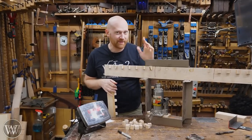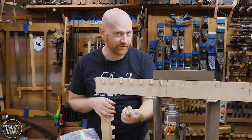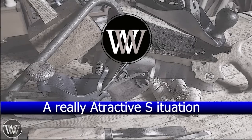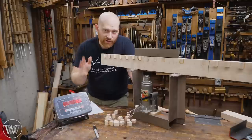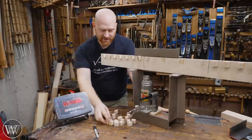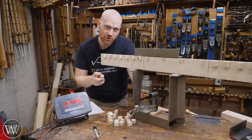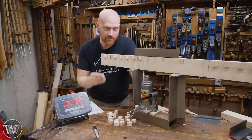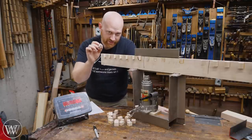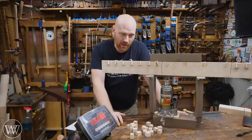Hey y'all, I'm James Wright and welcome to my shop. It's time to do another glue test and see how well these held up after another year. A couple years ago I conducted the most comprehensive glue test on the internet, comparing 62 different glues in four different orientations — thousands and thousands of individual tests. That test was a lot of fun and it actually ended up changing what glues I use in the shop.